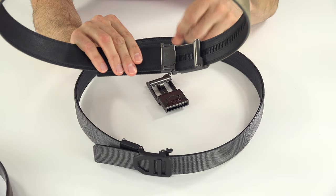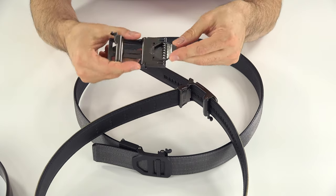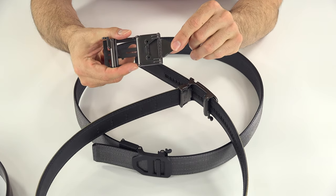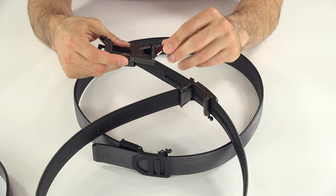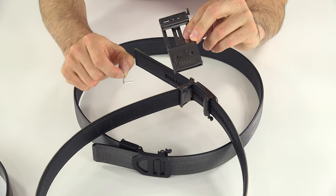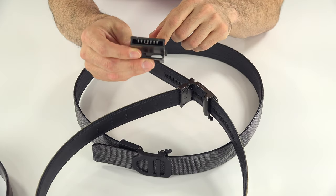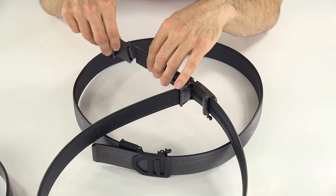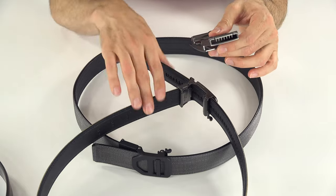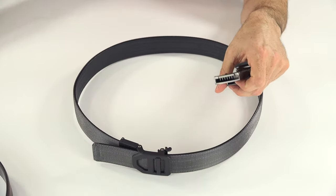I never had problems with the old ones coming out. But the newer ones are now extra reinforced. The way they work is you put the belt in here, these teeth right here sink into the belt, and then you tighten these screws down with the included Allen wrench. That locks these little screws — which have teeth on the inside — onto the belt, and the belt is not coming out. I never had problems before, but you're extra not going to have problems with the new buckles.